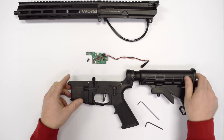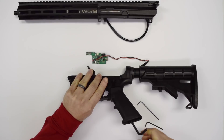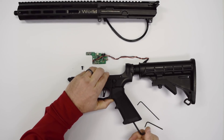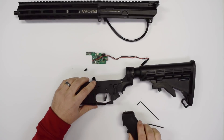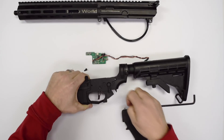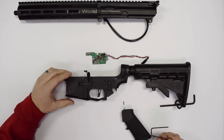We are going to go ahead and remove the grip and talk about what we did with it. To remove the grip, we're going to need a 3/16ths Allen wrench, and we'll remove the screw holding it on — exactly like the real thing. You'll notice that we have our spring here, which is interchangeable with any standard AR spring. And our detent is real steel spec.